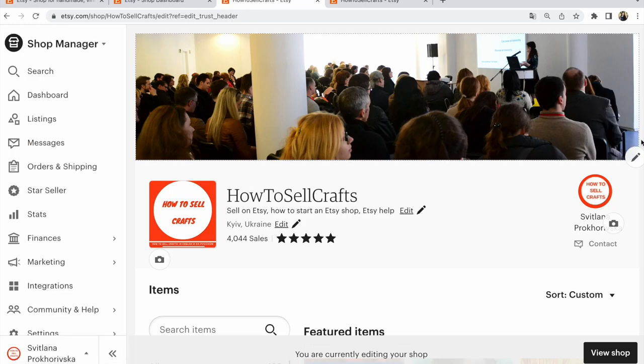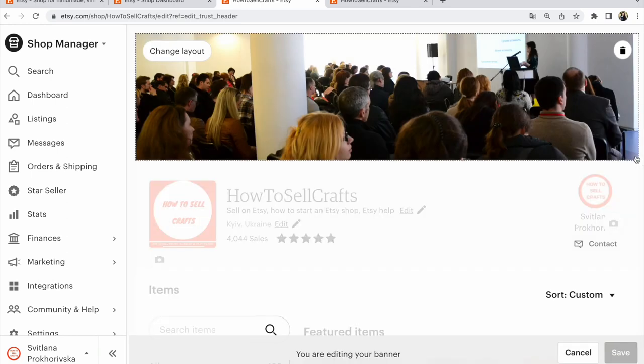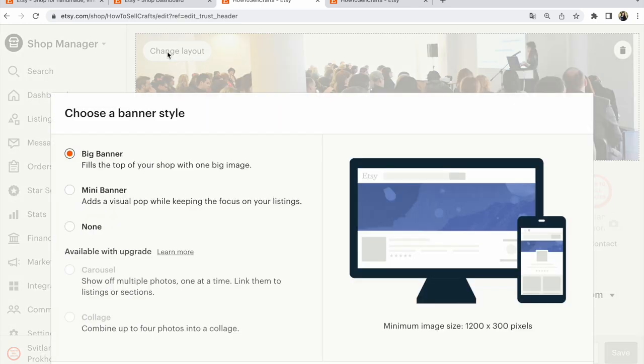After that, in the tab, find the pencil — the gray pencil — and click on gray pencil to change layout. I choose big banner: fill the top of your shop with one big image. Or maybe you like mini banner: add a visual pop while keeping the focus on your listing.